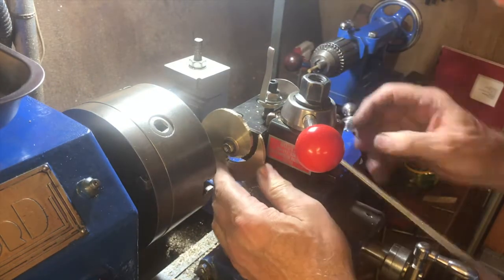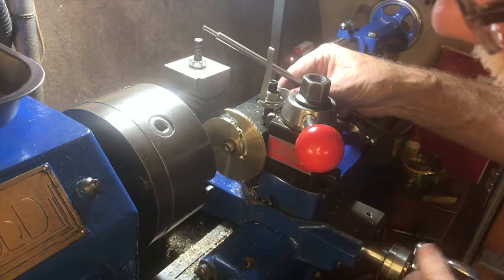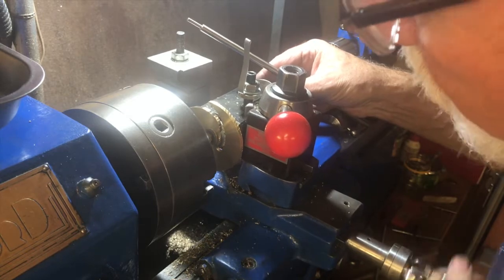Next we have to start a new hole directly opposite the last one and start again for the second arm of the envelope curve, because it actually has two arms on it.